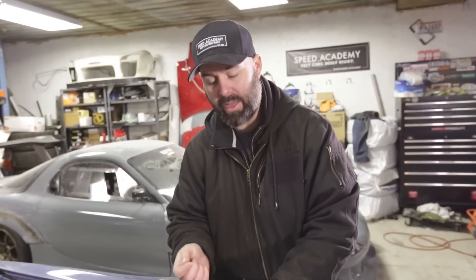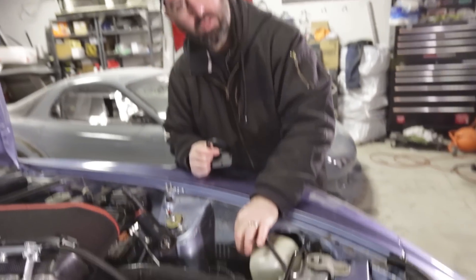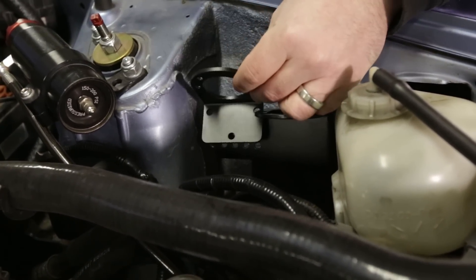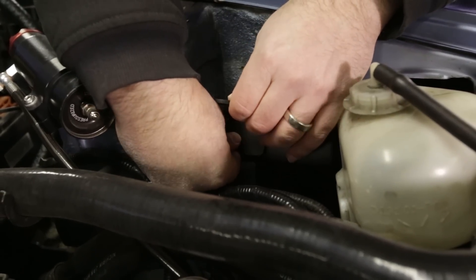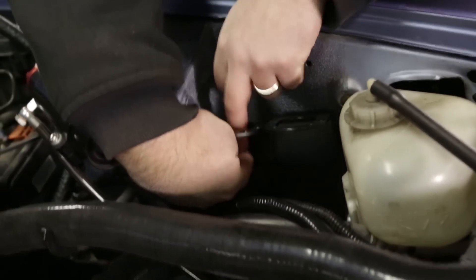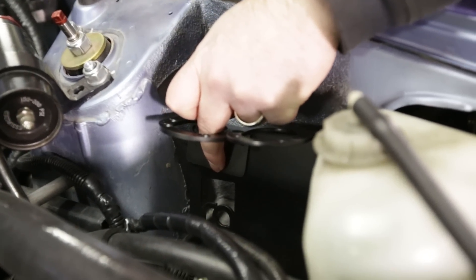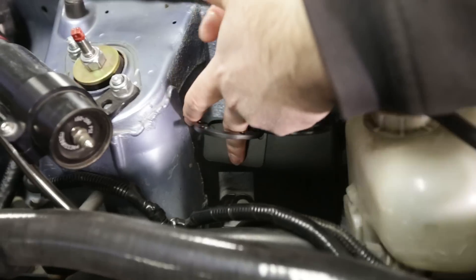You can order your Radium catch can either as a single or as a double kit. We got the double kit, so we have both the crankcase and the PCV set up in one. There's a bracket that mounts to the chassis in OE bolt locations, and then the secondary mount just bolts onto the existing bracket. Once this is bolted down, we can install our catch cans and start running the lines.